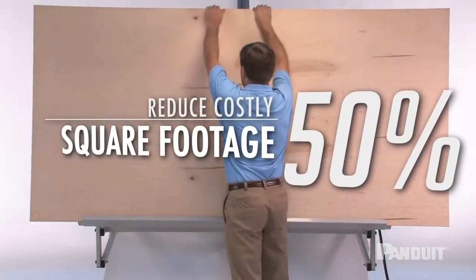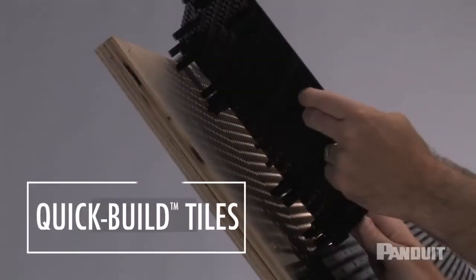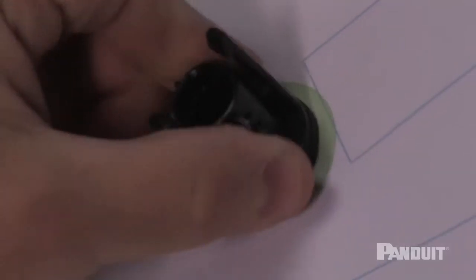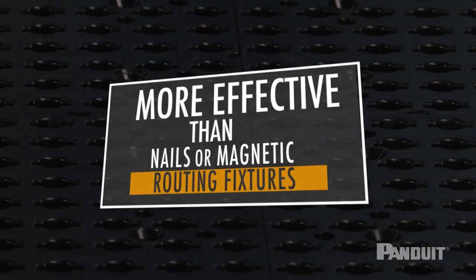And reduce by more than 50% the costly square footage needed to store the plywood boards. The Quick Build tiles have a patented hole design with a locking mechanism that is more effective and durable than nails or magnetic routing fixtures.